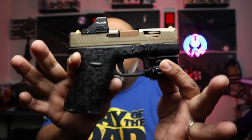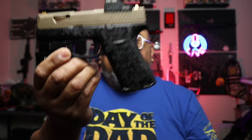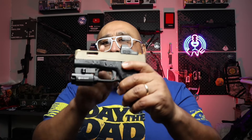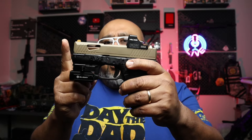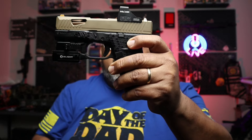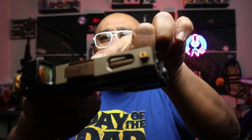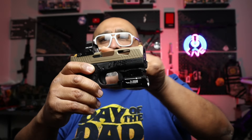This is another Glock 43X, but it started its journey as a Glock 48. I didn't quite like the way I carried the 48 — it has a longer slide — so I ended up getting an Aim Surplus slide with some window cuts, a different color barrel, and we've done a little bit of project work on that one.